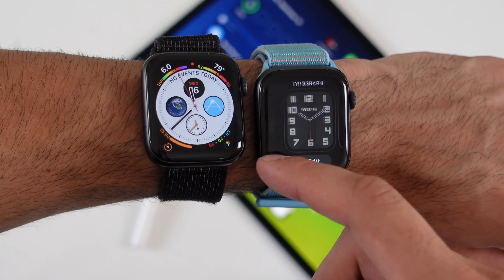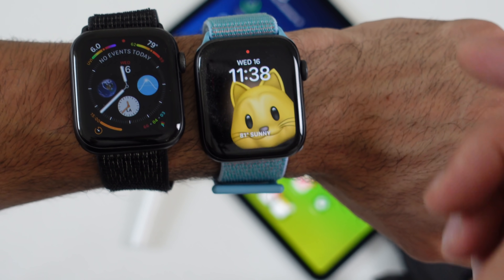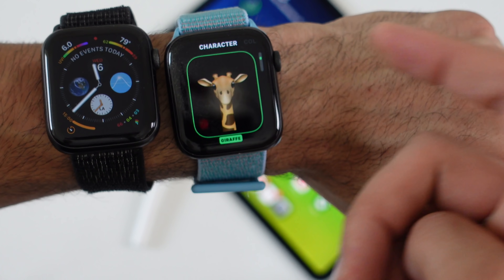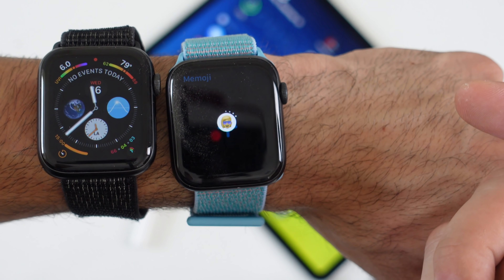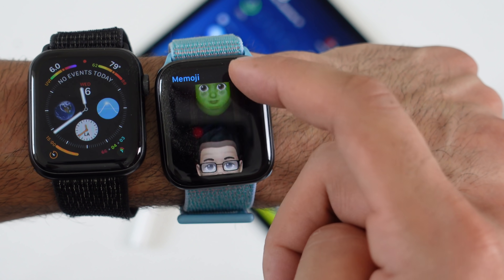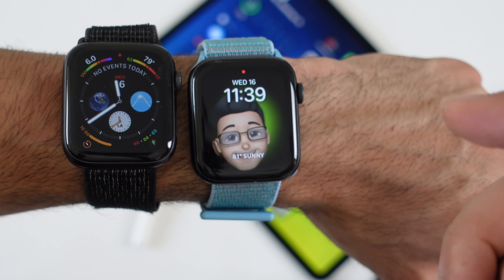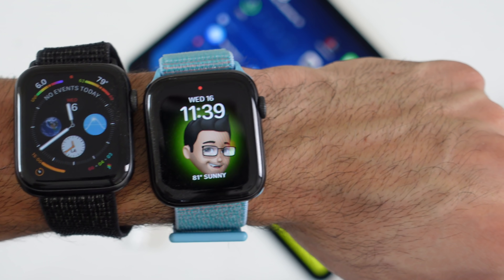New for WatchOS 7 is a couple of new watch faces, one of which is the Memoji or Animoji face. Every time you wake up the screen, you get a new Animoji, and if you keep tapping on it they make different expressions. If you want to add your own Memoji, go into the newly added Memoji application, scroll through previously made ones or create one from scratch, customize the style, and tap Create Watch Face at the bottom to add it to your watch face.